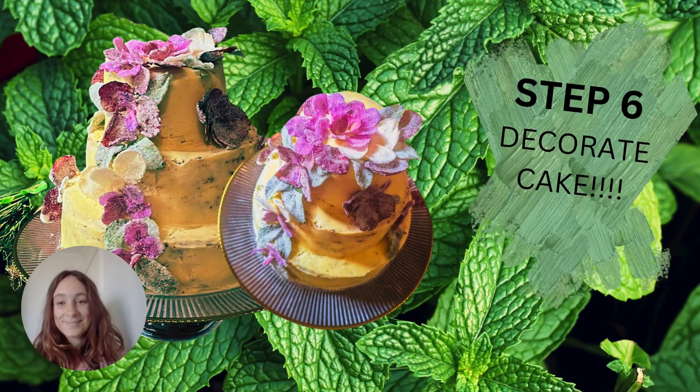Now the fun begins — you can decorate your cake! This cake here was my sister and her girlfriend's wedding cake. As you can see, they're just stunning, and the crystallized petals and leaves added such a nice little touch to her wedding cake. And it was really so easy to do.